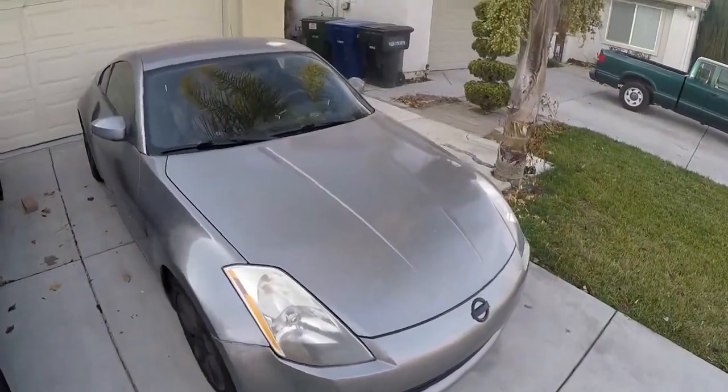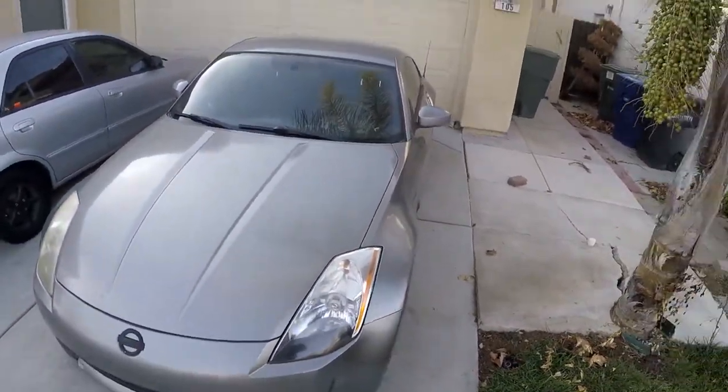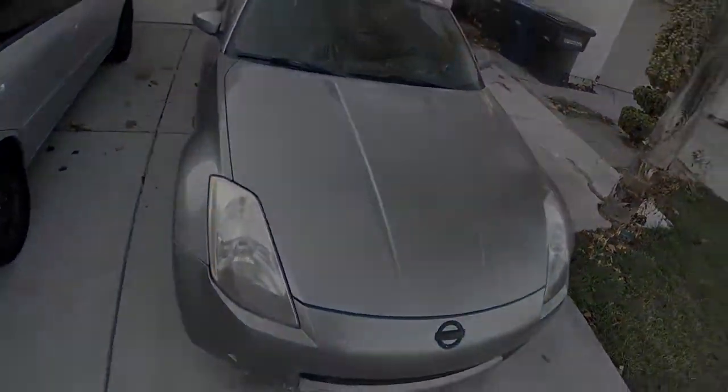That was the video on how to change the oil on your Nissan 350Z — pretty straightforward. I hope you found it informational and I hope it helped. If you have any questions, please leave them in the comments. Thanks for watching, I'll see you next time.